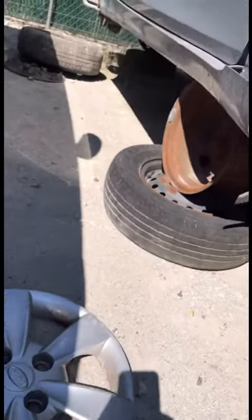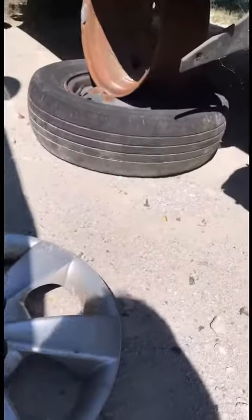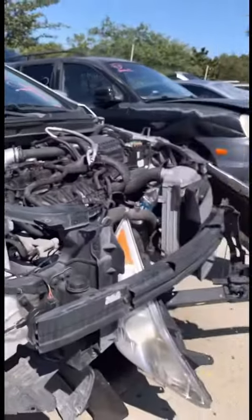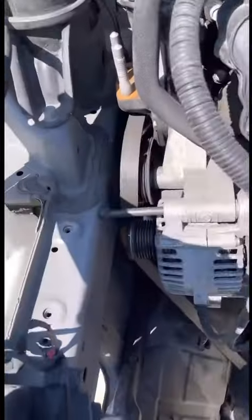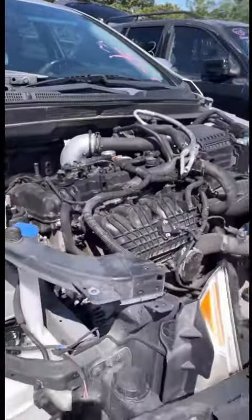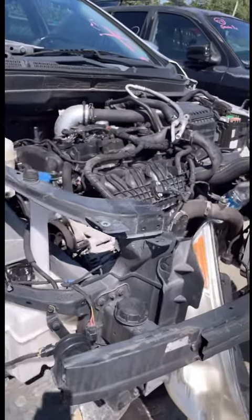As you can see right here, all these cars are on top of these rims, so it's easy to work with. I just come over here, look for my parts, take them off, take them back home, and replace the bad ones. All right guys, thanks for watching.